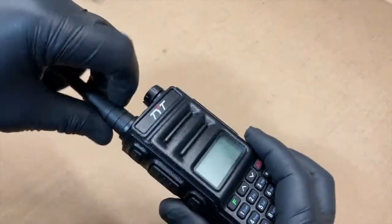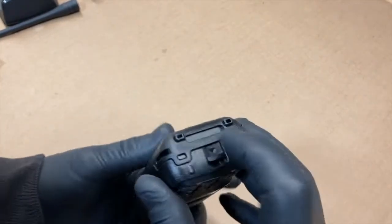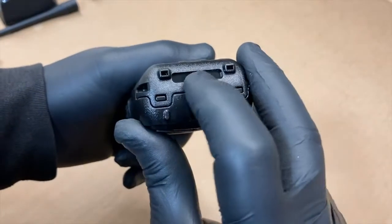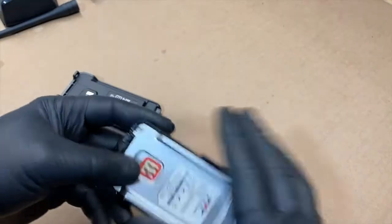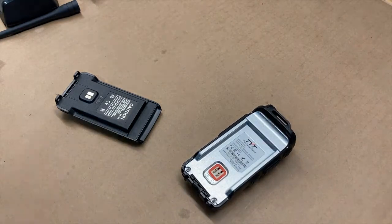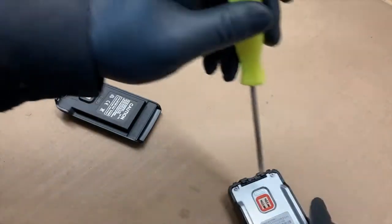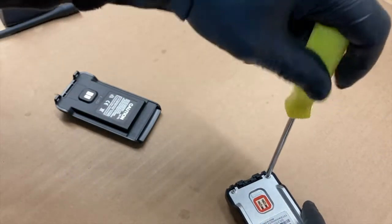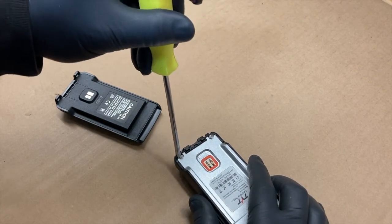So what we're going to do here — try to keep this in my camera, not doing a good job — you've got your little button here to push down and we'll slide off the battery. I'm going to tear this apart. I don't recommend this, especially when it's brand new and you haven't even tried it out yet, but we're going to open this guy up and see what's going on.